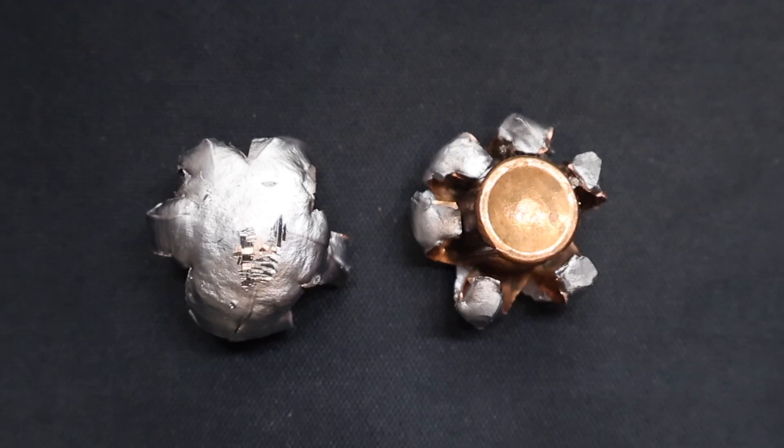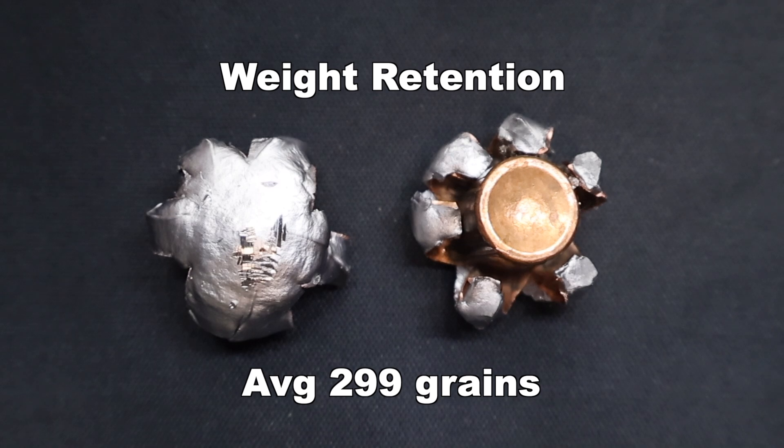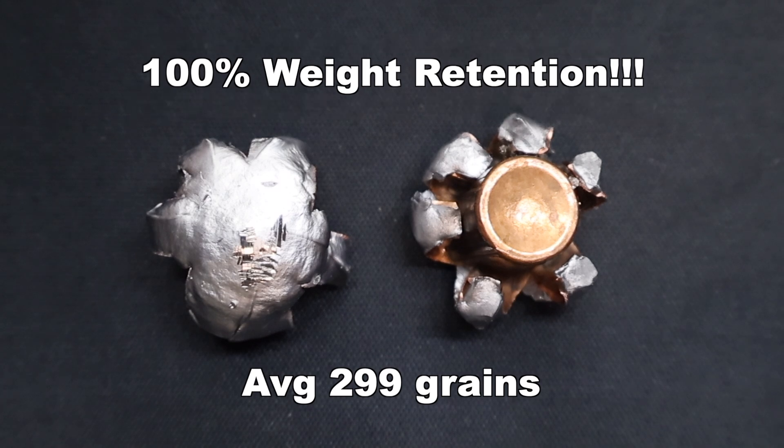Here are the recovered bullets from that Federal Power Shock 300 grain jacketed hollow point load out of the 450 Bushmaster. This stuff did absolutely incredible — look at that expansion. Let's jump into the metrics. Weight retention-wise, we saw 300 and 298 grains respectively, for an average of 299 grains. That's essentially 100% weight retention. Absolutely amazing. I want to point out these bullets look like Fusion bullets — the way Fusion bullets expand, these look kind of like that.